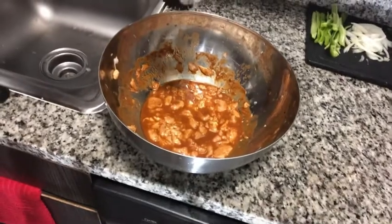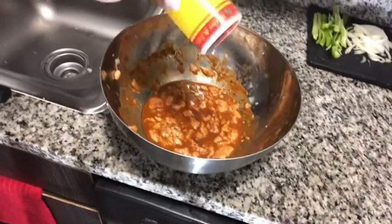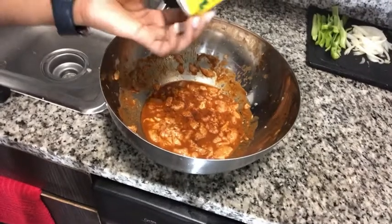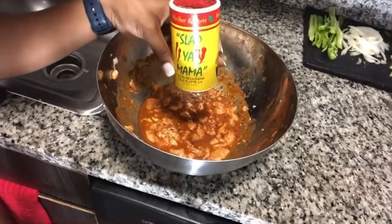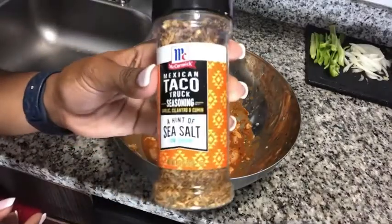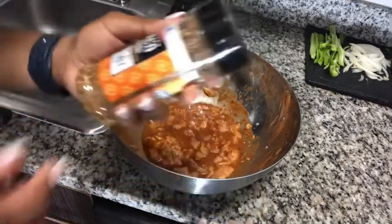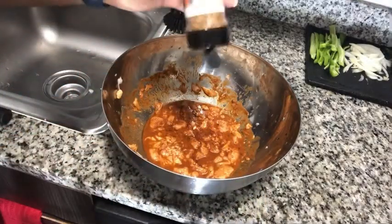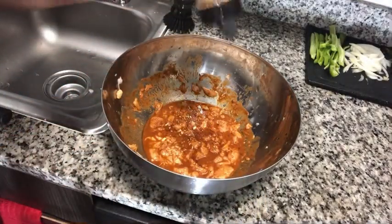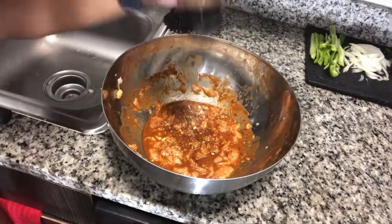I'm going to add a little bit of extra seasoning to make sure it's really good. This is 'Slap Ya Mama' seasoning — I got it at Publix. It's the Mexican taco truck seasoning and it's very low sodium, so it's not going to change the way the food is supposed to taste too much.